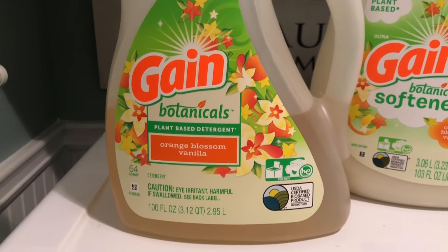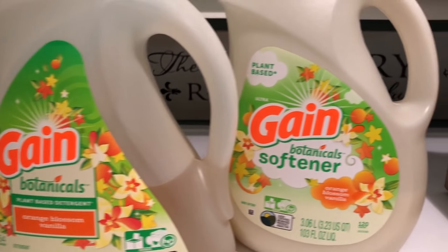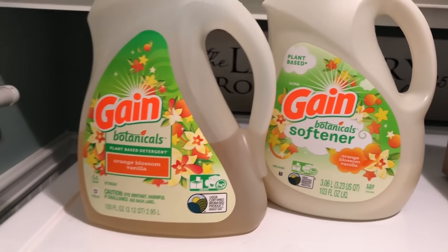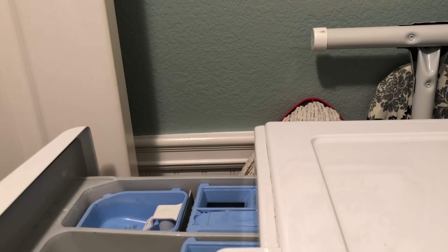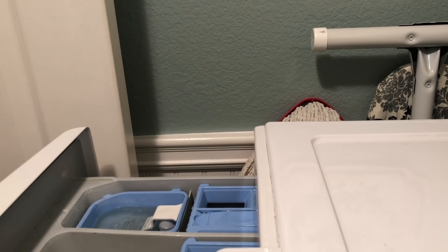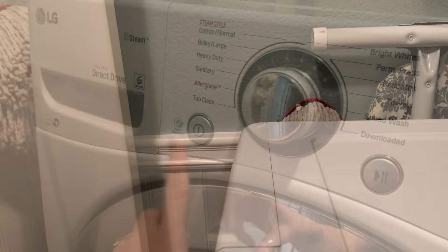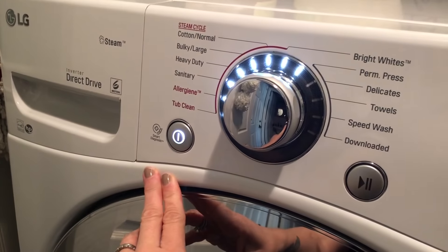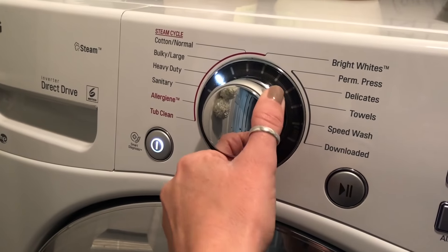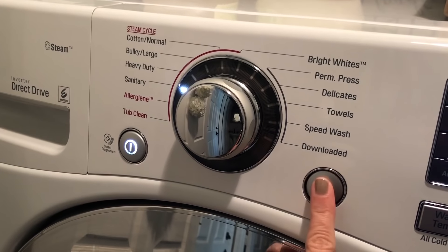Before I get started cleaning my bedroom, I'm going to wash my sheets. I will be using the Gain Botanicals laundry detergent and fabric softener, and this one is in the orange blossom vanilla scent. I also like to always use the sanitary cycle when I wash my sheets, my towels, or any type of cleaning rags.